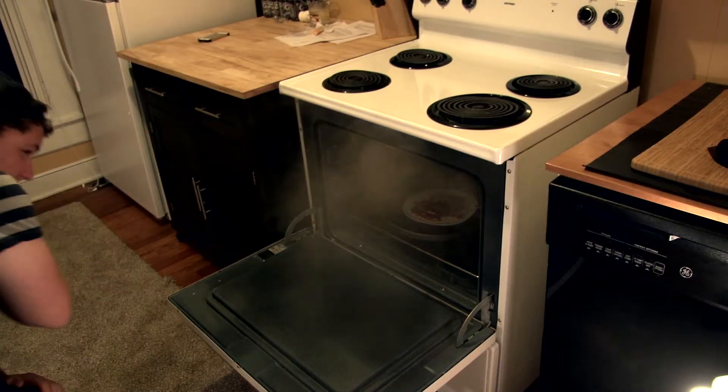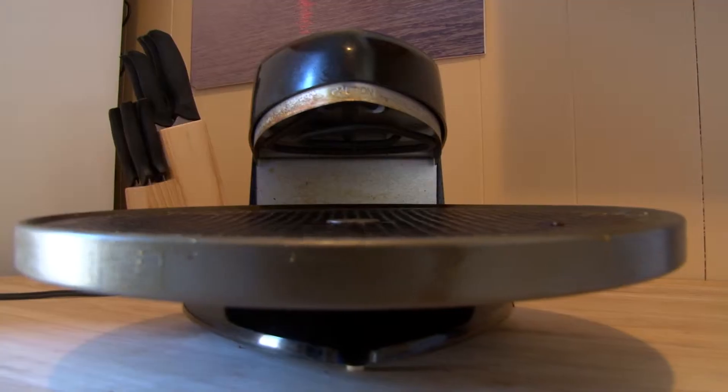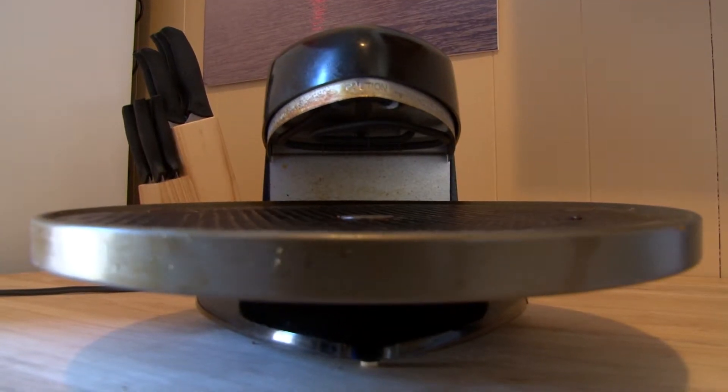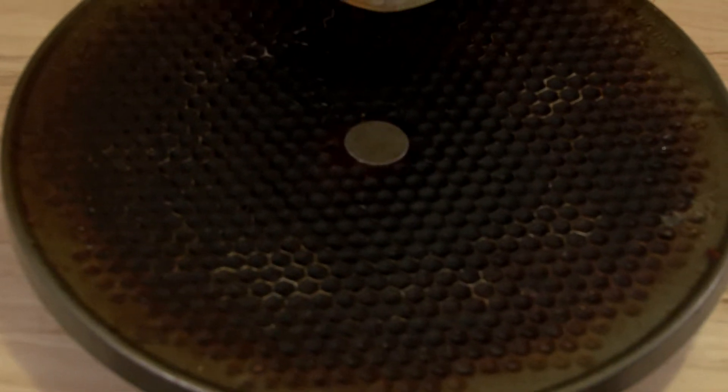Are you sick of ruining your pizza and smoking up your house? Introducing the Pizza Pizzazz, the quick and easy way to cook your pizza. With upper, lower, and even dual heating, so it cooks just like a regular oven.